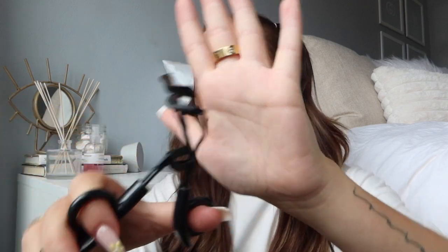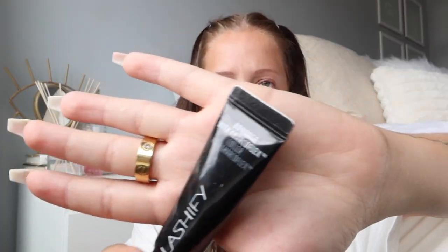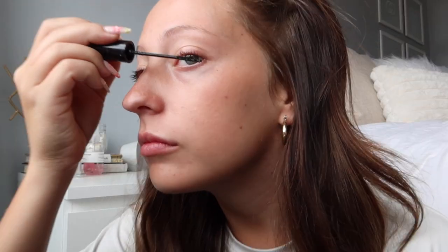The first thing I like to do is curl my lashes with any curler — I do this a few times on each eye to get a pretty good curl, which I feel makes the lashes look better and go on more easily. Then I'm going to use the Bondage with Charcoal Flex glue, applying it like a super light coat of mascara focusing on the base of my lashes. The less glue the better — you don't want it chunky.